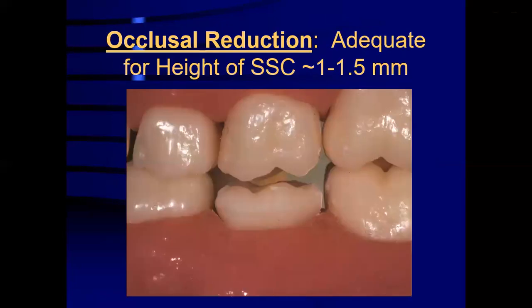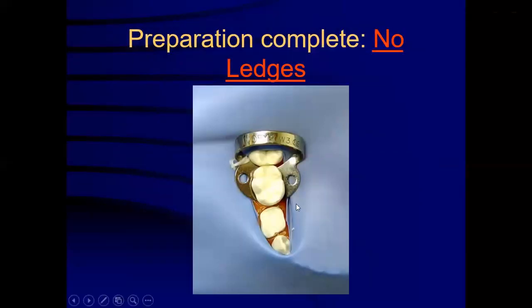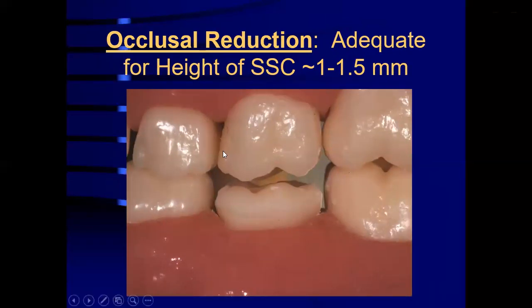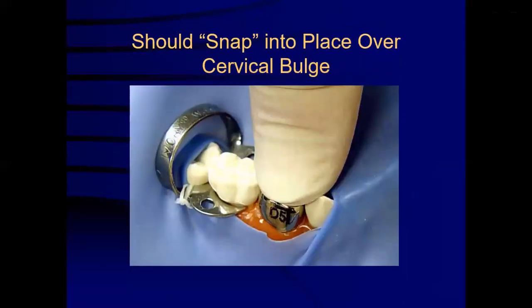Once preparation is completed, it will look as shown in the image. The proximal contacts should be broken completely and the tooth should mimic the natural tooth but in smaller form. The occlusal height reduction should be 1 to 1.5 mm, adequate for placement of the stainless steel crown. A stainless steel crown is selected and seats from lingual to buccal, pushed in size. When the crown is pushed on the buccal side, there should be a snap grip as the crown crosses the cervical bulge.